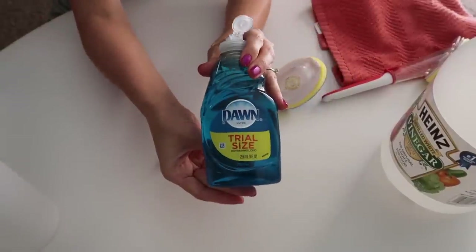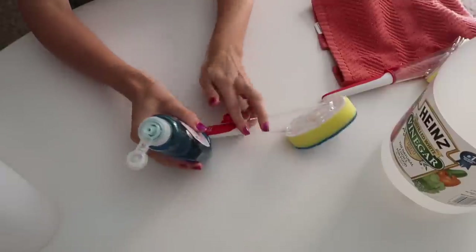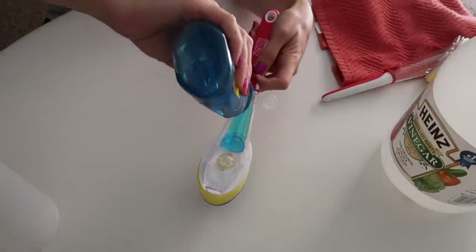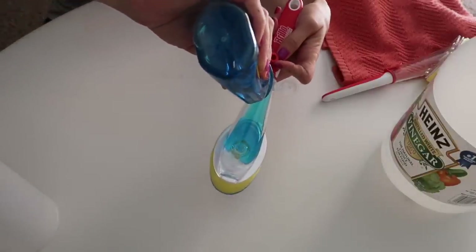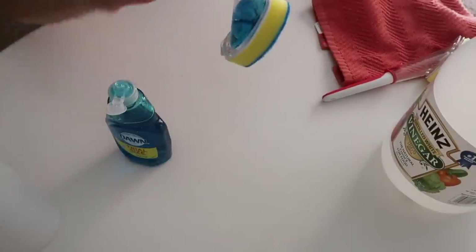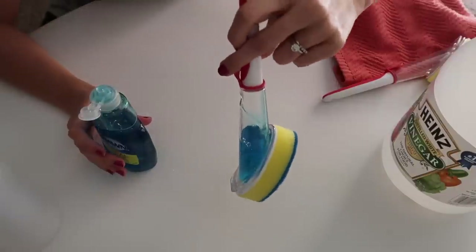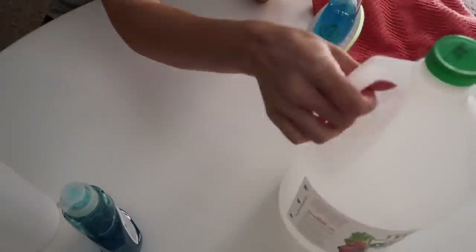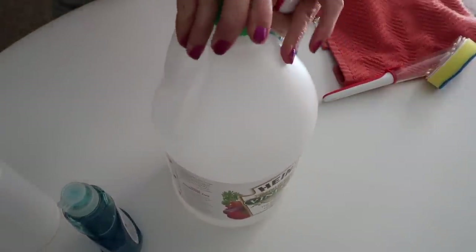So you can see I just fill up about half of them with the soap and then I'll fill the rest up with vinegar in just a second. Everything here is from the Dollar Tree, so it's a very cheap, natural way to clean your bathtubs.